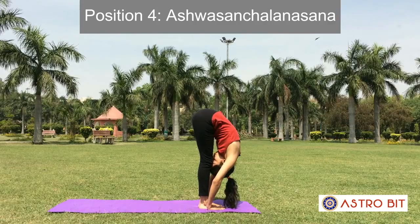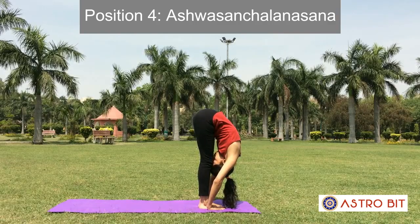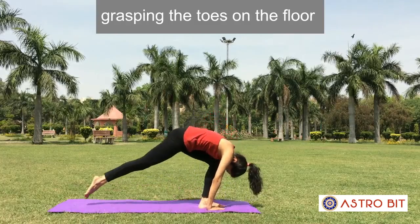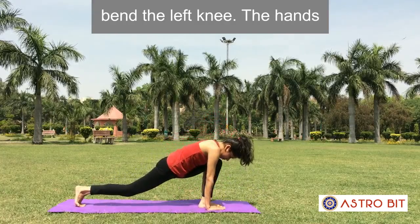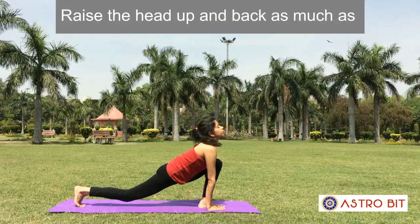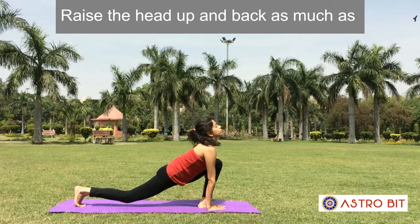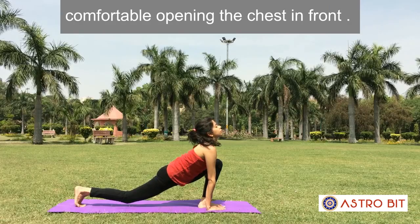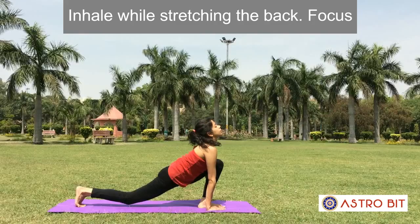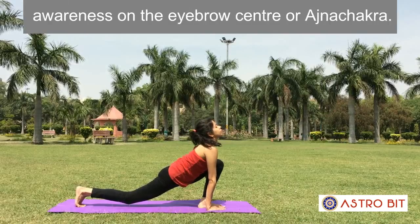Position 4: Ashwa Sanchalanasana. Move the right leg behind as far as possible, with the toes and right knee in contact with the floor. The hands should also touch the floor. Raise the head up and back as much as comfortable, opening the chest in front. Inhale while stretching the back. Focus awareness on the eyebrow center or Ajna Chakra.